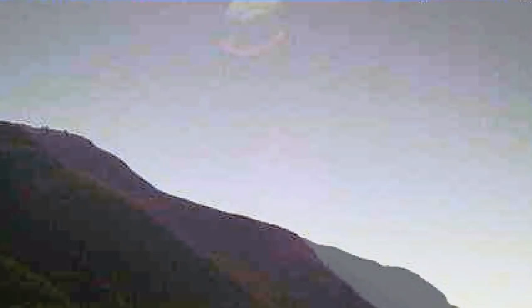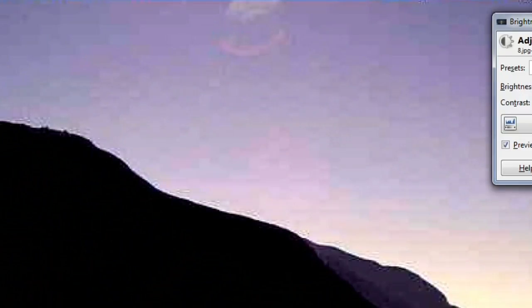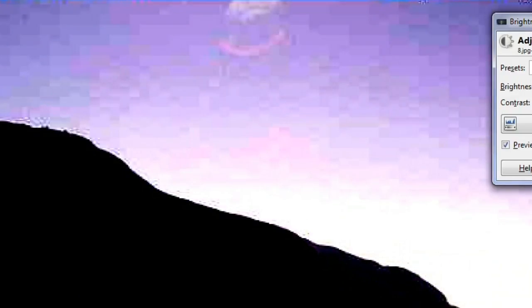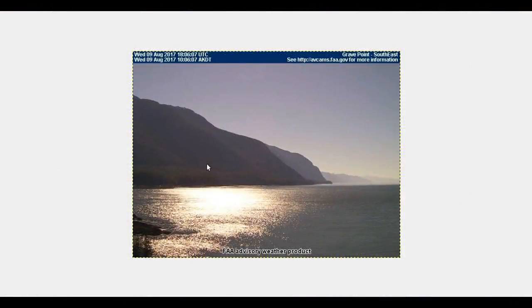Let's undo the equalize and bring the brightness down and the contrast up and see what we get. And there you go — what's this red ring? What are these patterns? And I've got to show you the last one in the series.